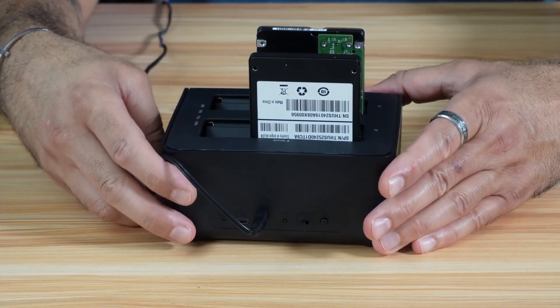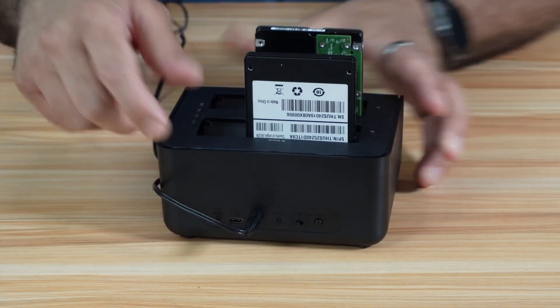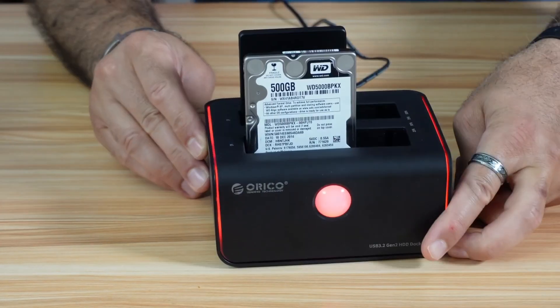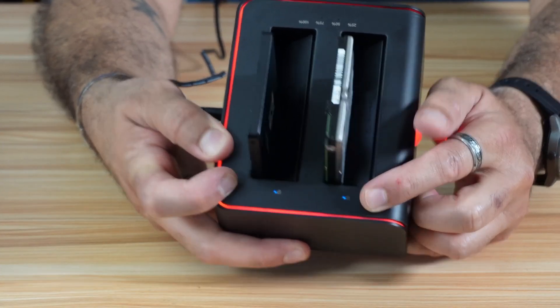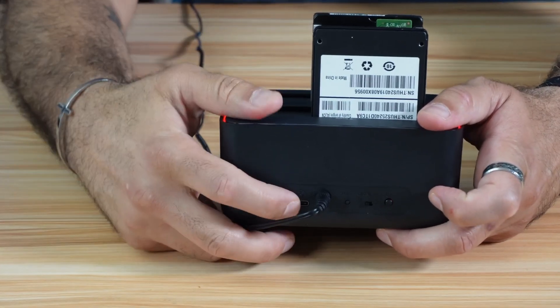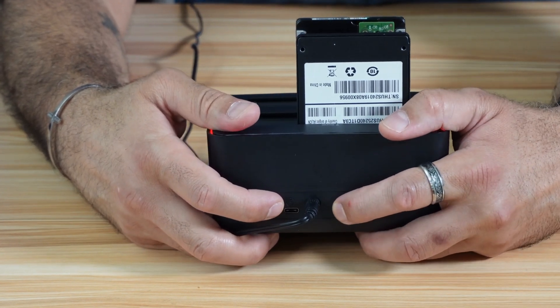Now that everything is connected and all the buttons are correctly placed, let's push the power button to turn on the machine. The machine is now turned on. Notice these two LED lights — it means the machine correctly recognized the hard drives. Now, on the back of the machine, press the start button for five seconds to start the clone. I'm going to press it and hold it for five seconds.